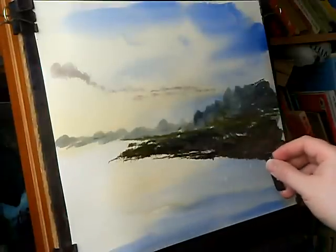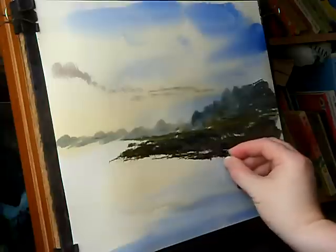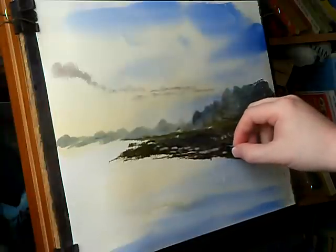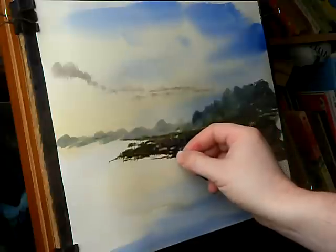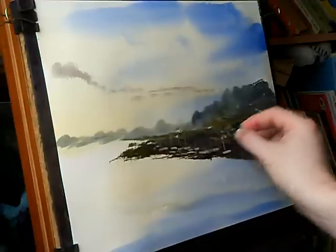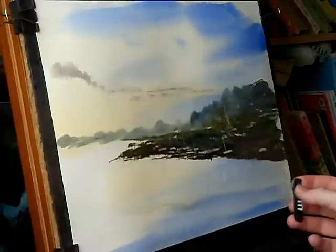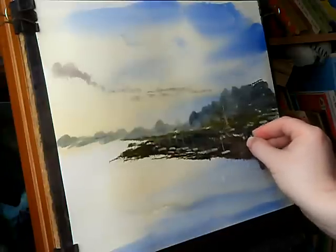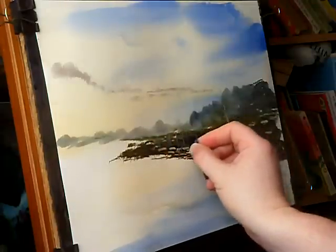I'm just going to take my little card and start scraping out all those boats — not forgetting the little masts. A few along here. See how quickly you've got a sort of very simple effect. I want to keep these masts nice and straight. There are some big ones at the back, and a few bits coming off. There are a few more over there in the distance. The further back they are, the smaller you make them.